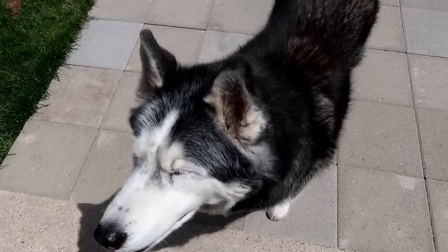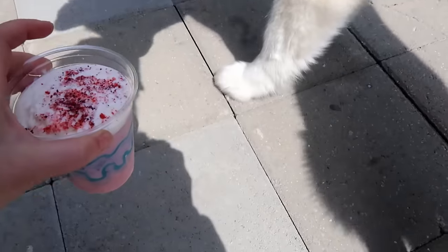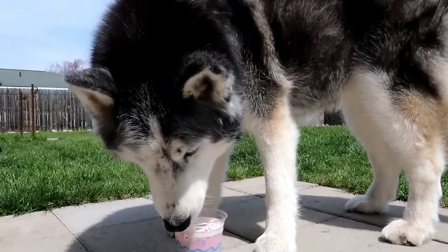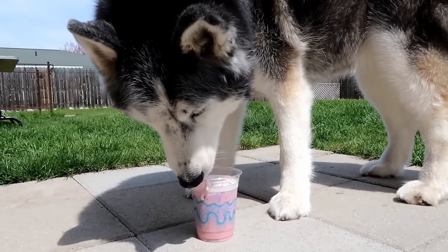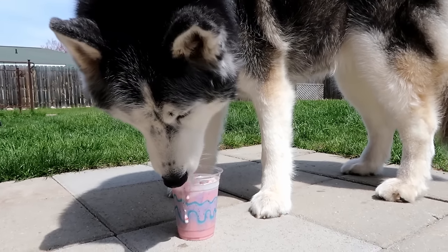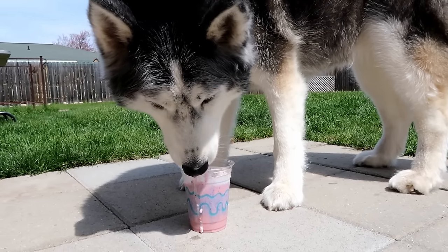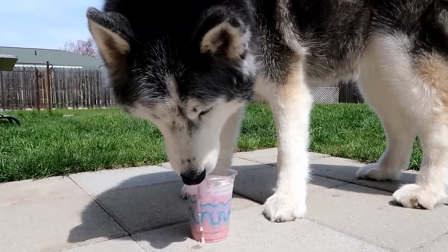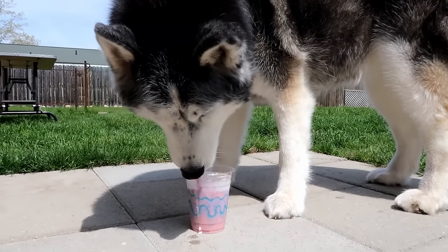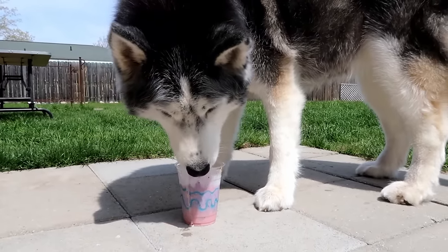How about you, honey? Are you ready to try it? Let's see what Miss Oakley thinks! Is that amazing? I knew you would be the one to make the mess down the side of the cup — that's okay, we can clean it up! Is that good stuff? It's kind of like a late birthday treat for you, since we didn't have time to make a birthday treat. If you guys want to see our bathroom remodeling process, check out our vlog channel at youtube.com/snowdogsvlogs.